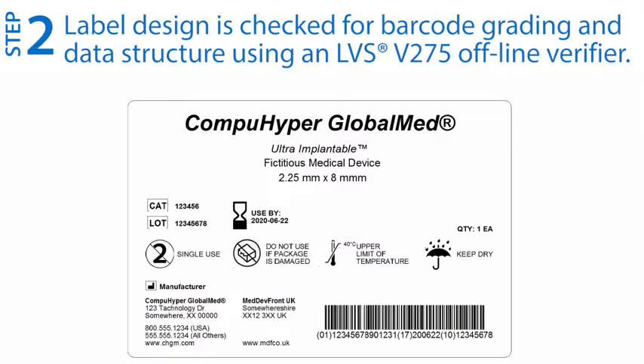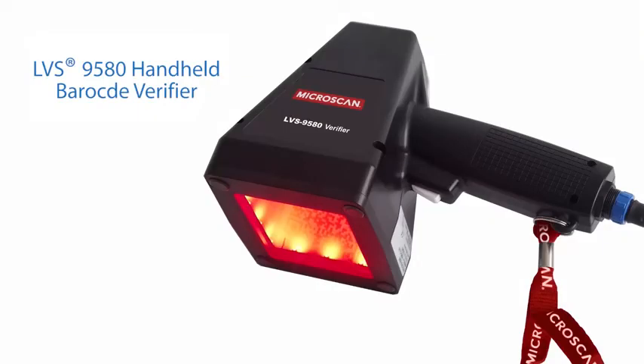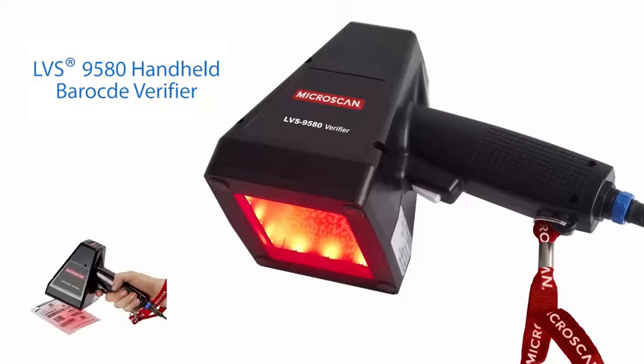Step two: use a handheld barcode verifier to check the barcode design, label print quality, and data structure to relevant application standards such as GS1. The LVS-9580 from Omron is a high performance handheld solution for offline barcode verification.